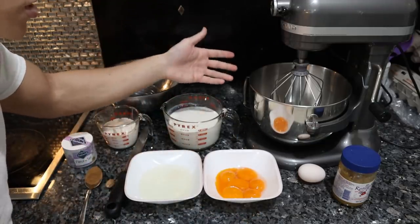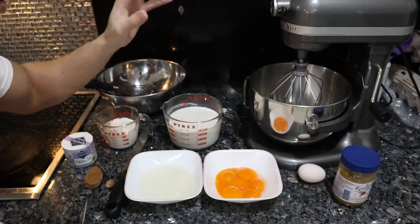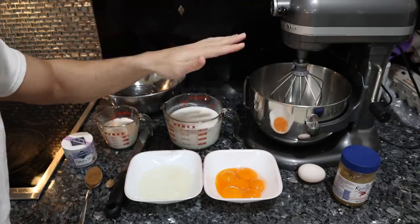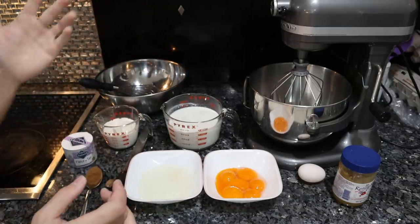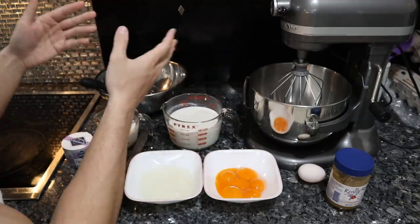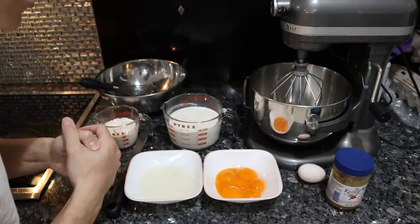Eggnog is usually alcoholic — typically like three ounces of cognac, bourbon, Calvados, whatever you have on hand. I don't drink alcohol, so I'm not incorporating it into this eggnog. And if you're really strict carnivore, you can omit the spices, you can omit the honey — you could literally just use the eggs, the cream, and the milk. I'm sure it would taste good, granted the ingredients are high quality.